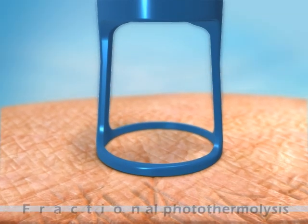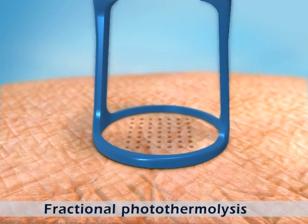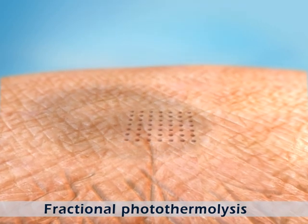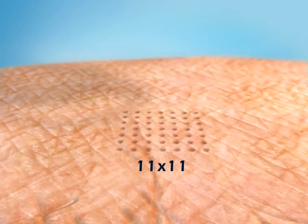These multiple beams penetrate the epidermis and the upper dermis, creating a matrix of microscopic heat-injured zones, called pixels, in an area of tissue 11x11 mm in size.